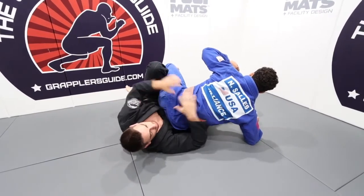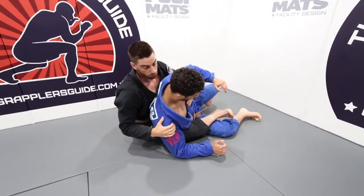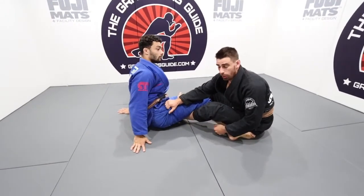I have his hips in place where I can climb on the other side. Now I'm going to extend him away, keeping the first hook, applying my seatbelt, and throwing the second hook.